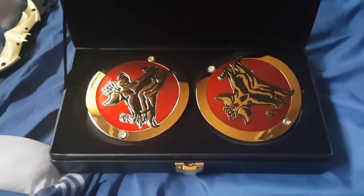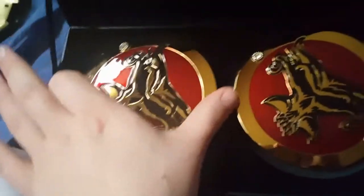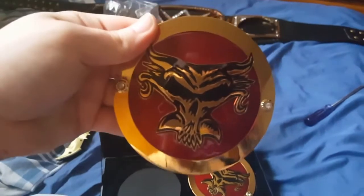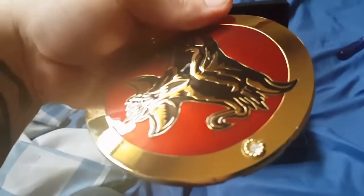Let's open this thing up. Wow, look at these things guys. They look beautiful in person. I could not wait to actually receive these things. They just look absolutely incredible. I love the red paint too.